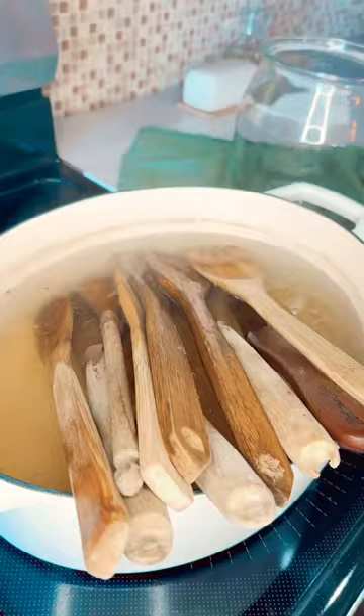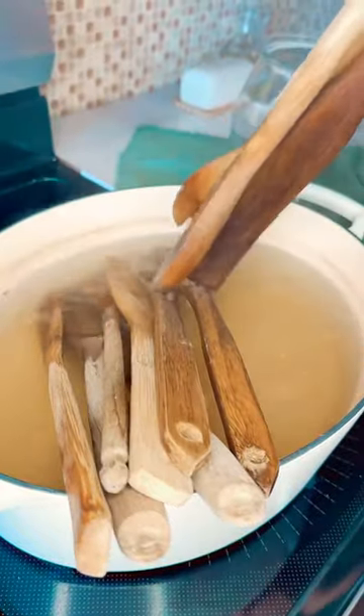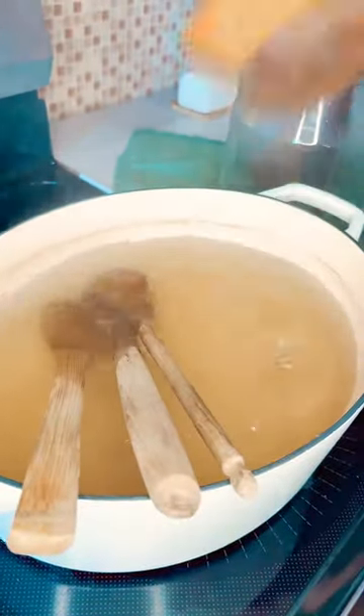Place your wooden utensils in a pot of boiling water. By boiling them for 20 minutes, the wood expands and allows the rancid oils to be pulled out.